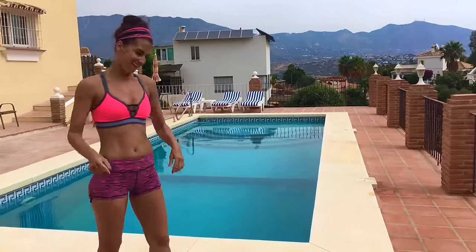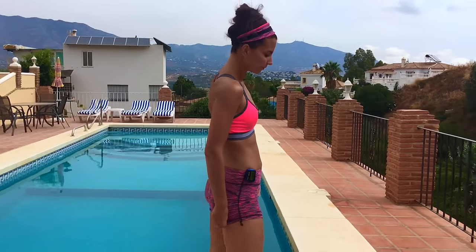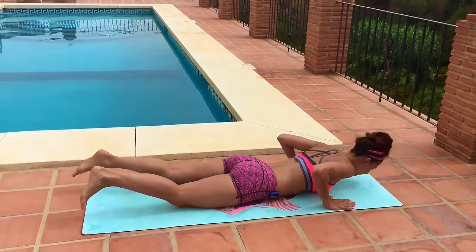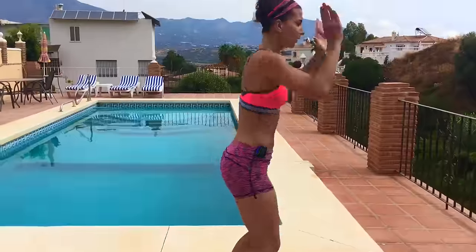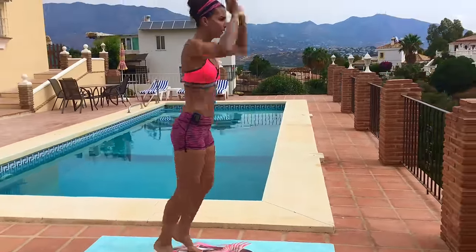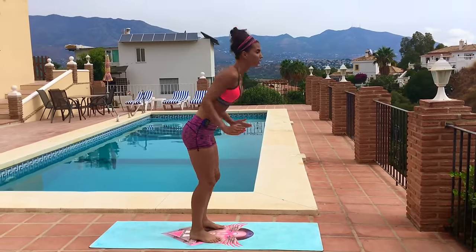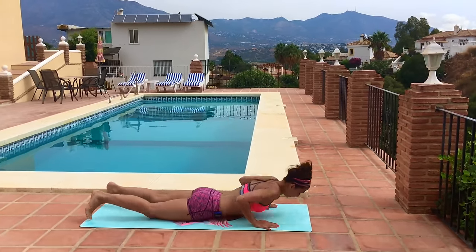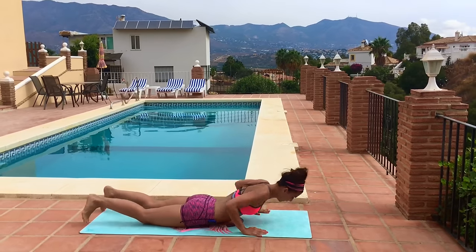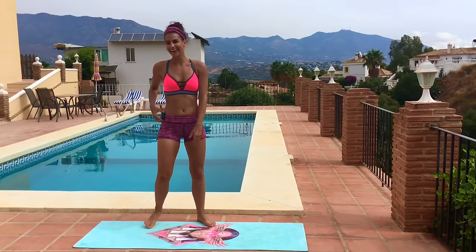Final 20 seconds — full burpee. Lower all the way down, jump in and up. Come on guys, you can do this. Stay with me. Good, and relax. Shake out your legs.